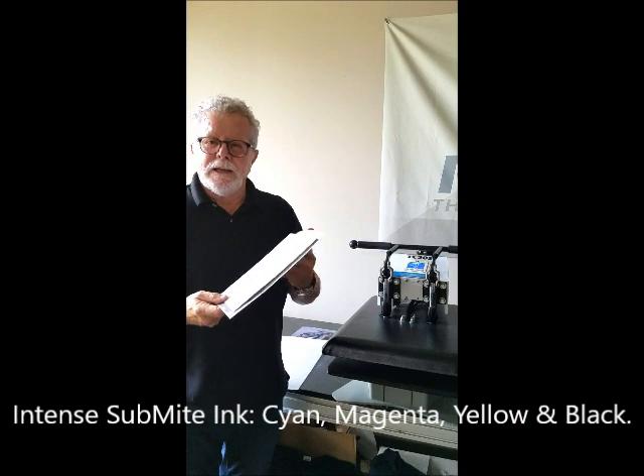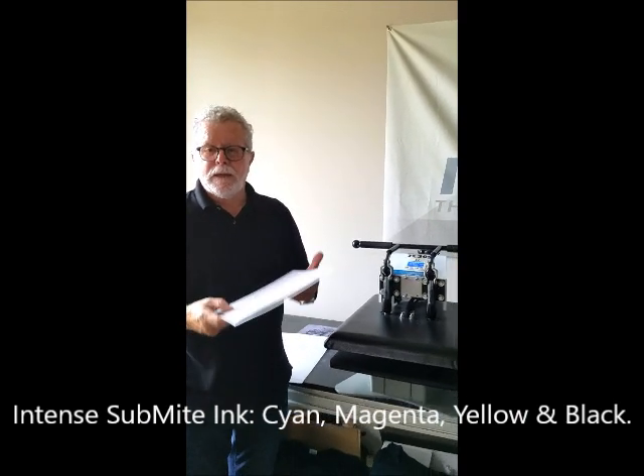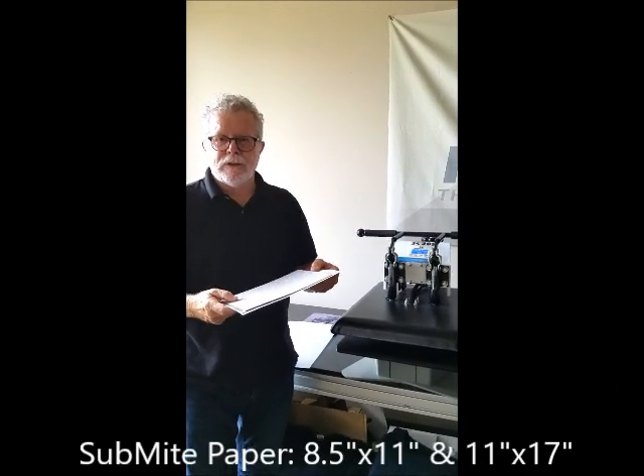We have an ink which is called Submite. It is a cyan, magenta, yellow, and black. We also have paper that's available in an 8.5x11 and 11x17.